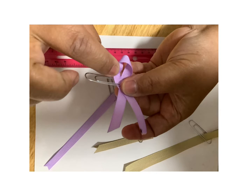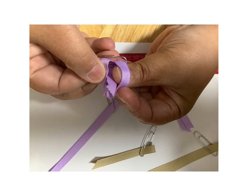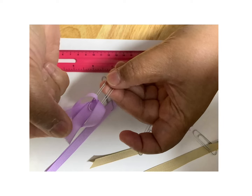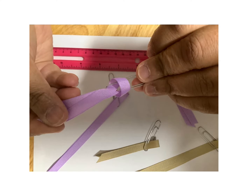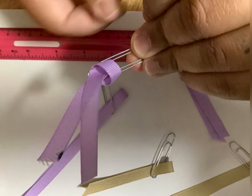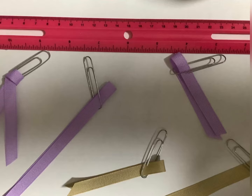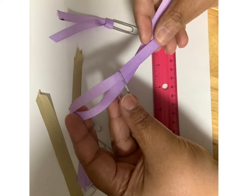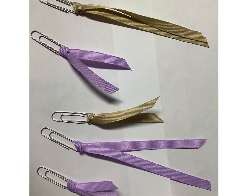You're going to feed your ribbon through the paper clip, the side that is one single hook. Once you feed it through, that's the back of your paper clip. So that's going to be your front. Once you pull it through completely, that's your bookmark. You're going to have various lengths and sizes — 6 inches, 12 inches, whatever you choose. But that was the first style of bookmark.